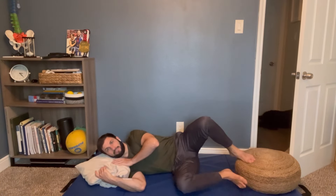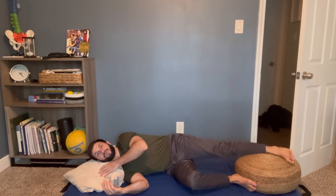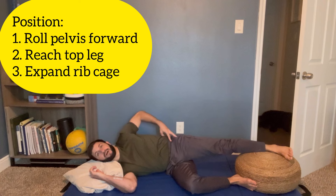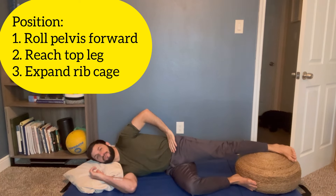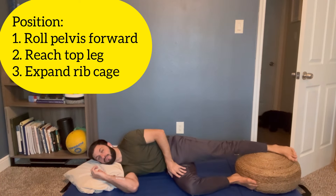I'm going to lie on my right side with good neck support and my bottom leg down. From here, we're going to do three simple things. First, I'm going to take my pelvis and roll it forward — rolling it towards the right, oriented towards the right.